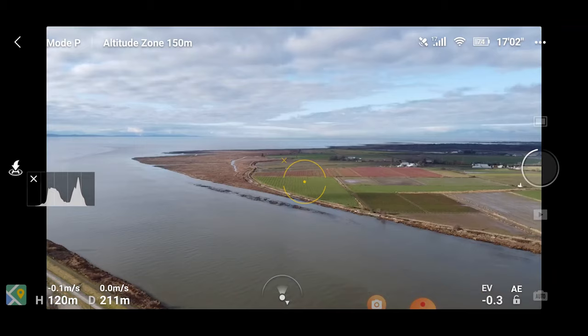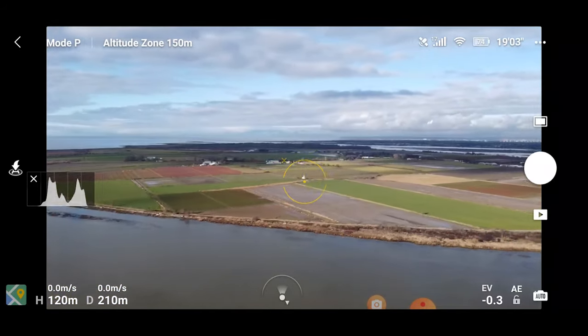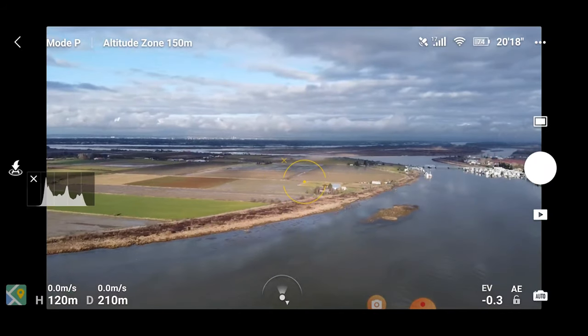Another idea is to take panoramic shots. Simply take a photo, pan to the left or right taking photos along the way, and then stitch them together in post.